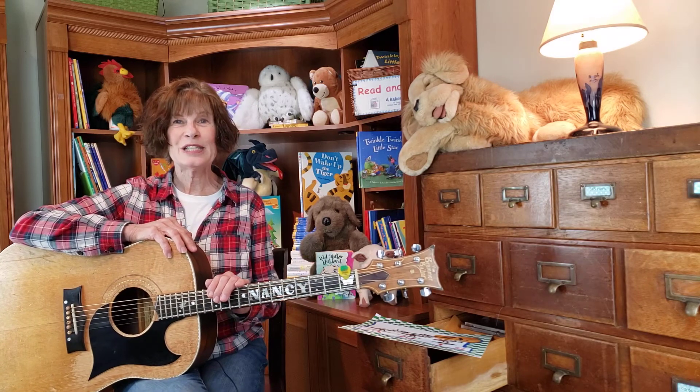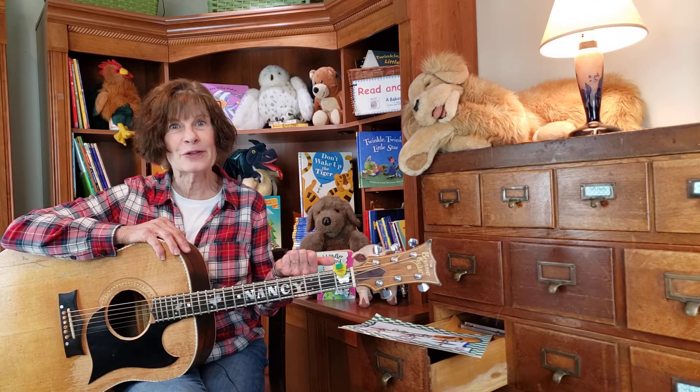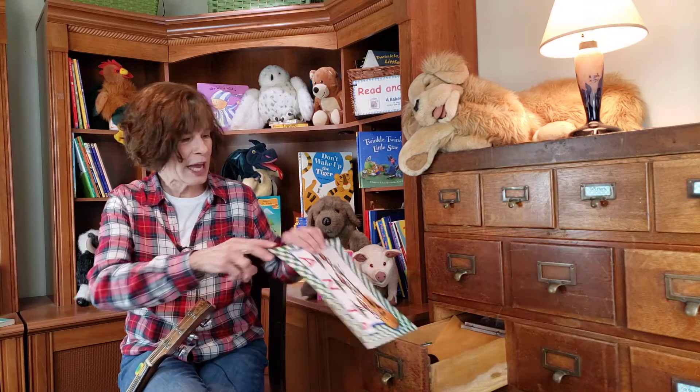Hello, my friends. Hello, my grandkids. Welcome to bedtime tune time. I couldn't help but noticing there's kind of a silly picture in the tune time drawer. Let me put down my guitar and we can look at it.